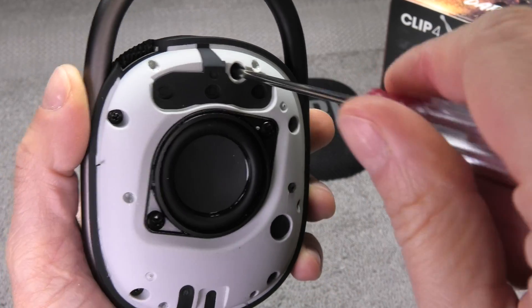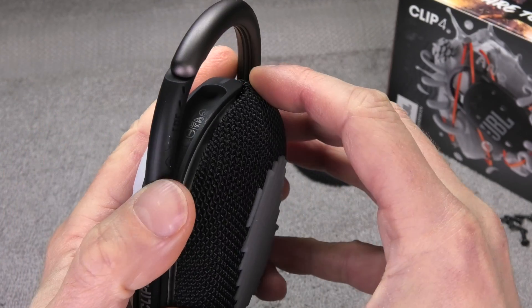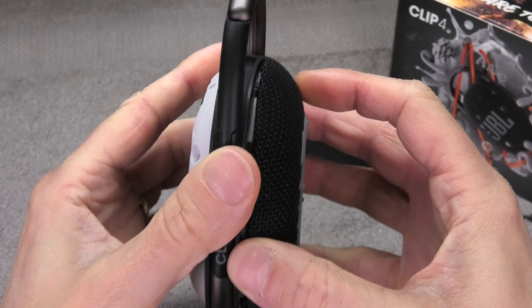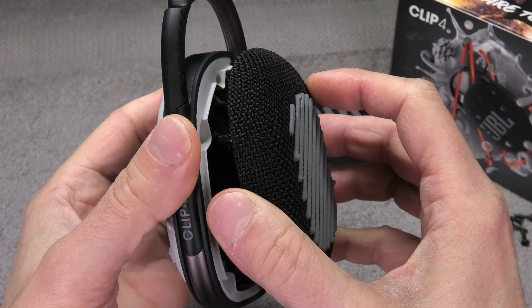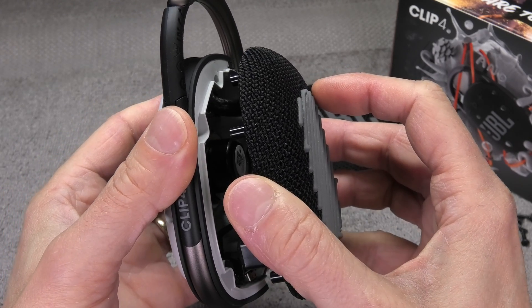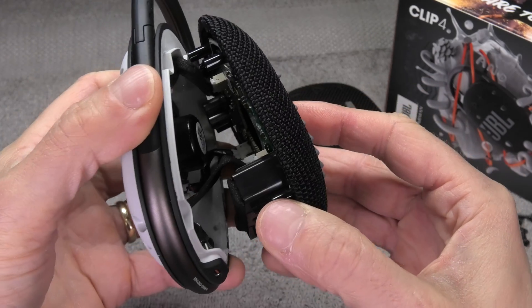Next we have here five Phillips screws we are going to remove, and then we can really easily remove the back cover. But you have to be careful when you do that because there is a whole bunch of wires that go from the front to the back and you don't want to rip those off. So be careful when you open up the two pieces of the body.